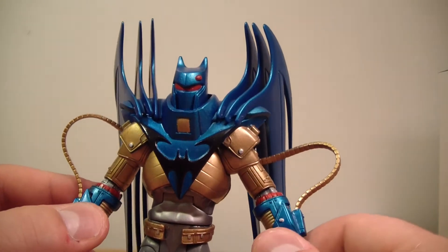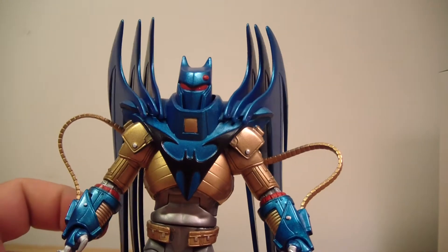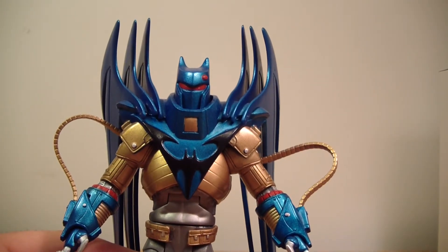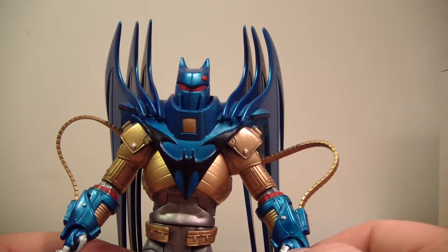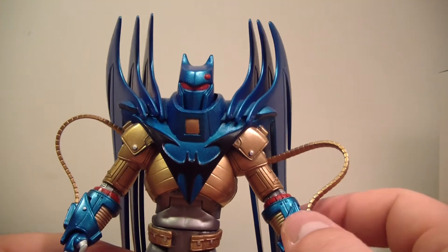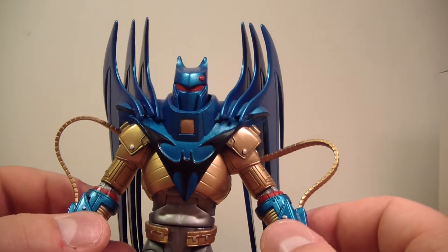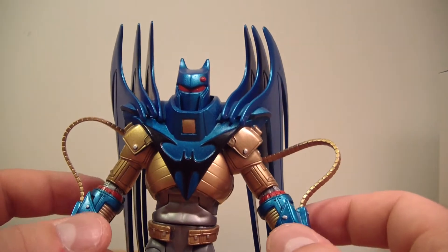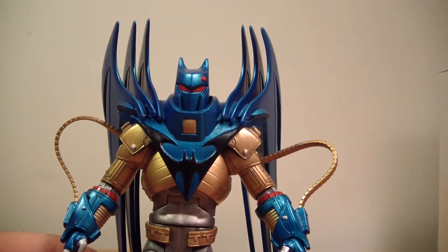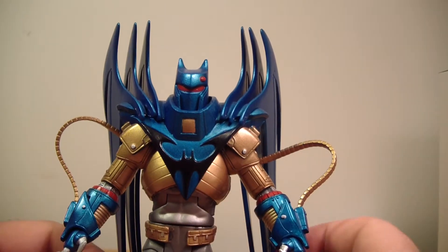They really portrayed Bane well as more of a strategist in the Knightfall arc, taking down Batman — which is not something easy that anybody else had done before. So it was very shocking at the time when Bane broke Bruce Wayne's back.